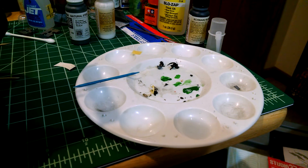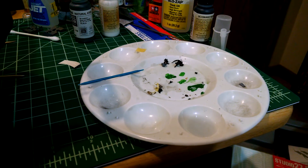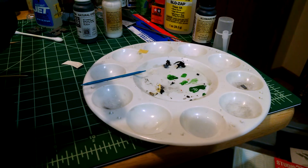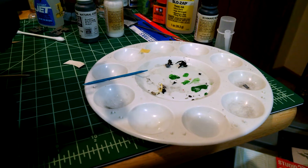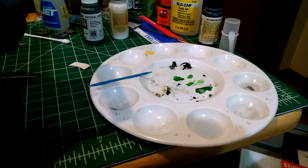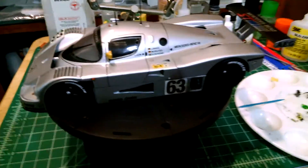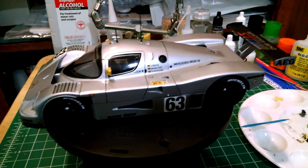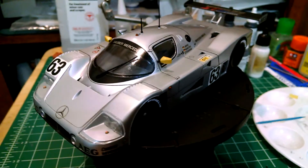Hey guys, here comes the final reveal for my entry into Tactical Jackalope's Top Speed Build Contest — the Tamiya 1/24 scale 1989 Sauber Mercedes C9 race car, sitting right on the turntable here. All in all, I'm really happy with how this thing came out.